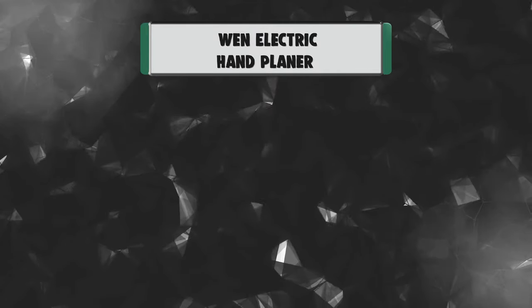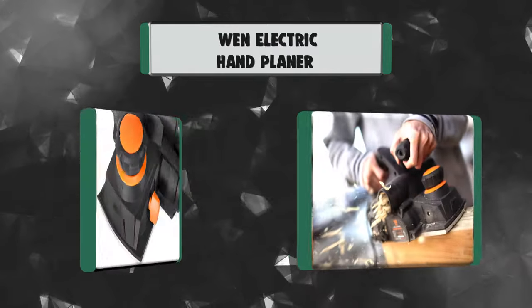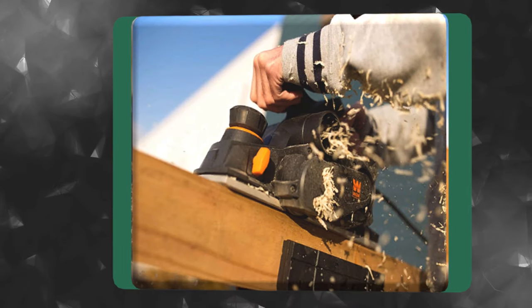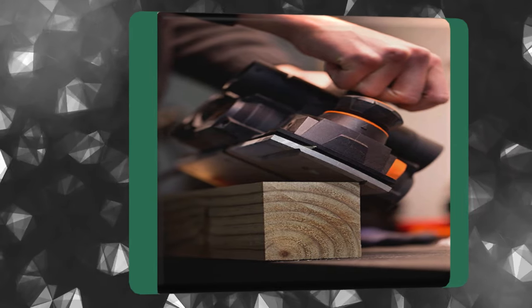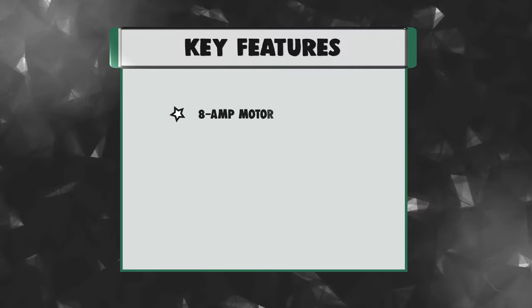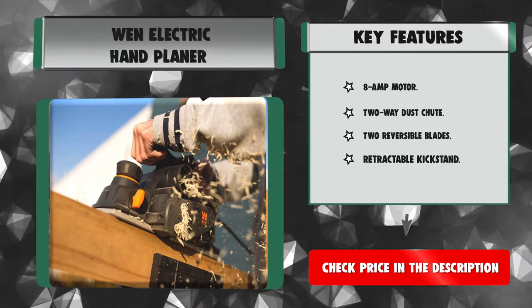Number 2: WEN Electric Hand Planer. Remember when you needed to smooth out those joists? Plane away chips, splinters, and misshapen edges with the WEN Electric Hand Planer. Take on 2x4s and 4x4s with the spacious 4 3/8-inch cutter head — perfect for fixing stubborn doors and fitting wood. This power planer's 8-amp motor delivers over 32,000 cuts per minute. Key features: 8-amp motor, 2-way dust chute, 2 reversible blades, and retractable kickstand.